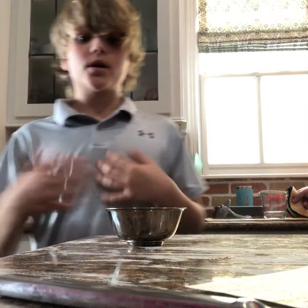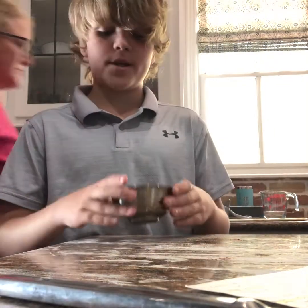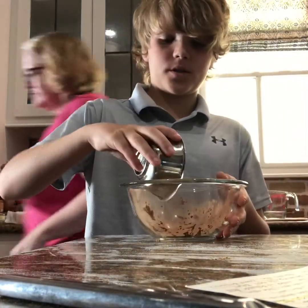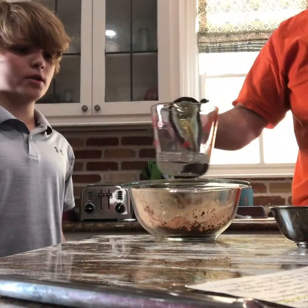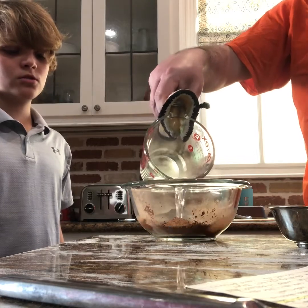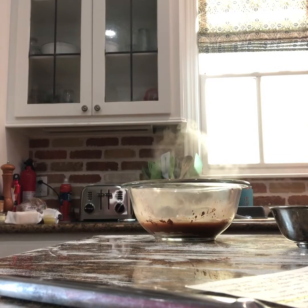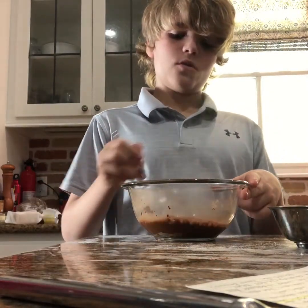Next we're gonna be doing the cocoa — you need three tablespoons and I've already got it right here. After that you're gonna need boiling water, about a half cup. Dump the cocoa in first, then pour the boiling water in and stir them together — that's really gonna bring out that flavor.